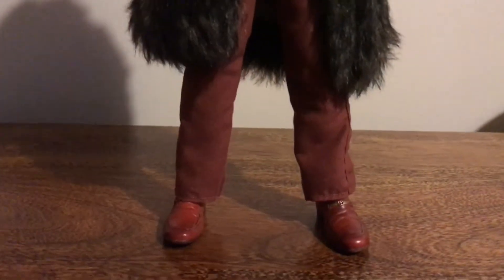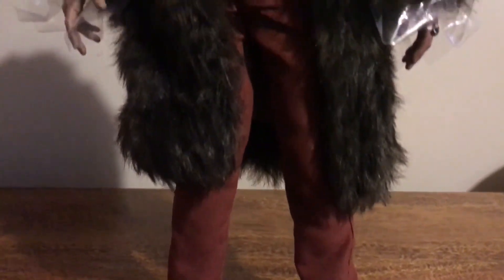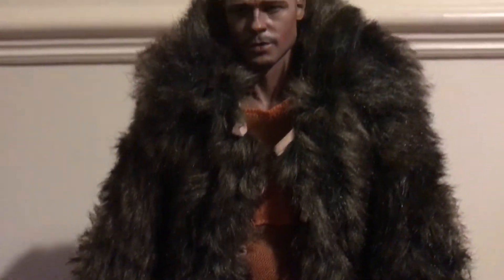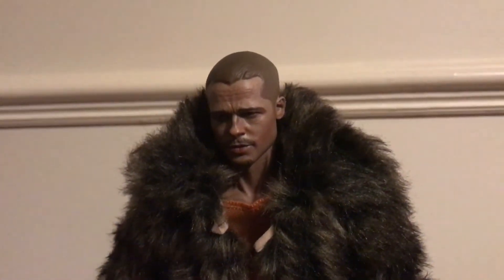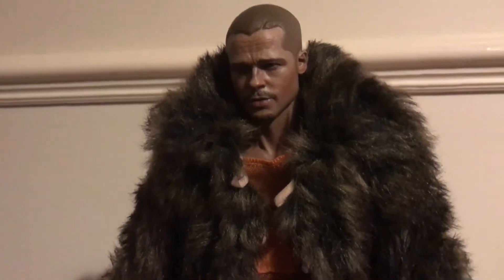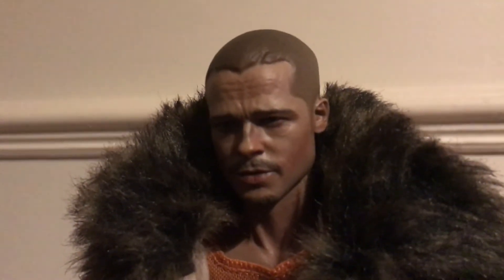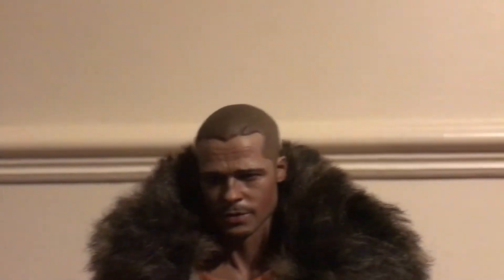So here is the fur coat version. Very nice. Looks like him again — great sculpted head. Great material on the coat. It was amazing, looks really good. Head sculpt is really good, all the same. Can't wait to display them properly.